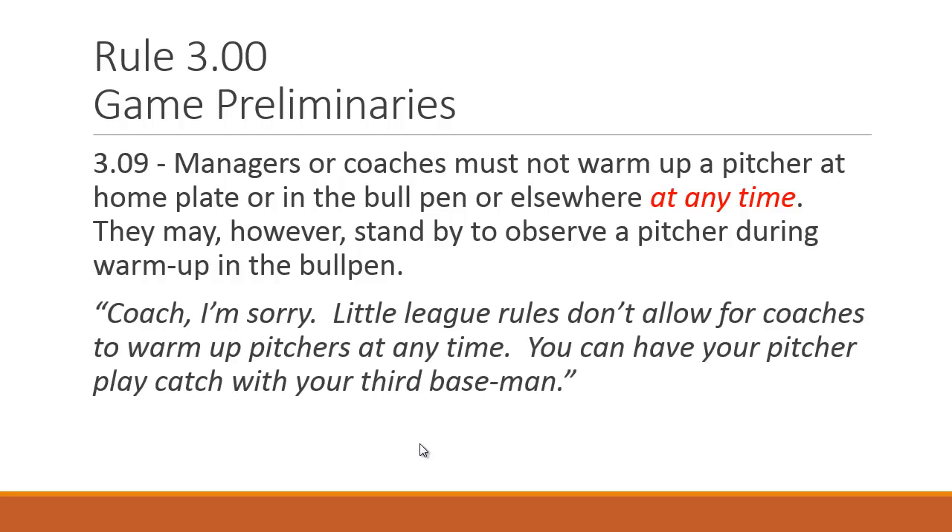How do we handle it? Pretty straightforward: 'Coach, I'm sorry — Little League rules don't allow coaches to warm up pitchers at any time. You can have your pitcher play catch with your third baseman instead.' They'll usually comply once told, and talking to them the first time prevents it from happening again. This is a safety rule — don't ever let them do it, especially new umpires who might hesitate to confront the coach. Coaches have gotten hurt in the past and attempted to sue, which is why this rule exists. Consistency matters: you never want the next umpire hearing 'the last guy let us do it.'